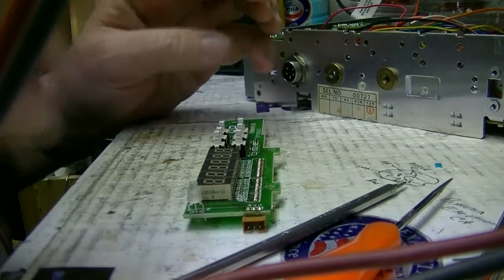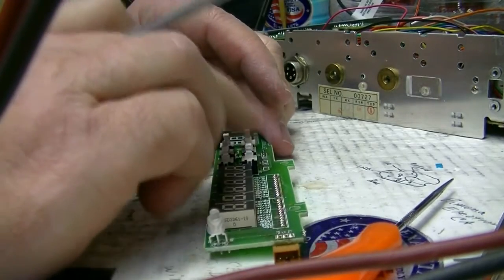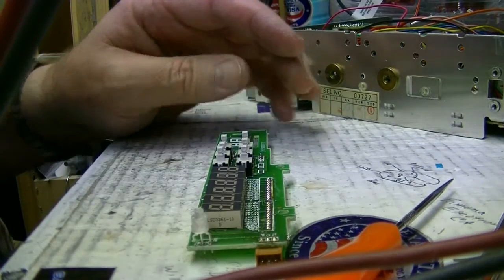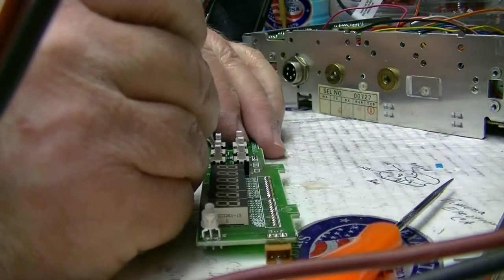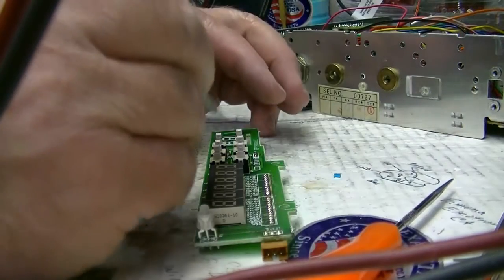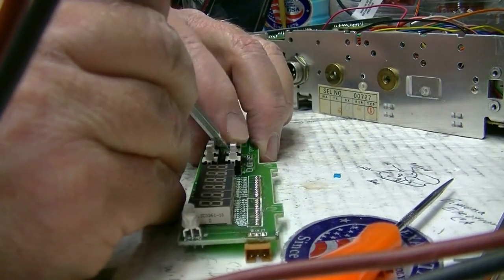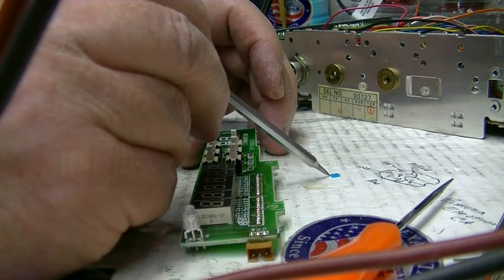I've had a few folks ask me about changing the switches — they thought that I replaced the switch in this thing, but no. There's actually a trick to changing the switches here in the momentaries, where it just pushes on. I've already done that one. This is the little latch that comes out of it.